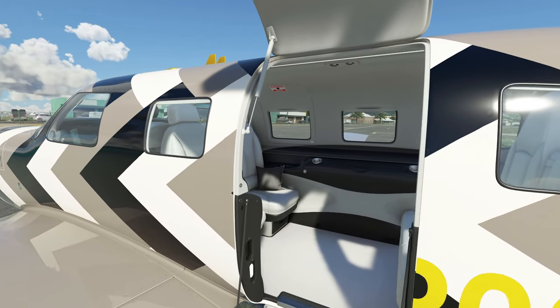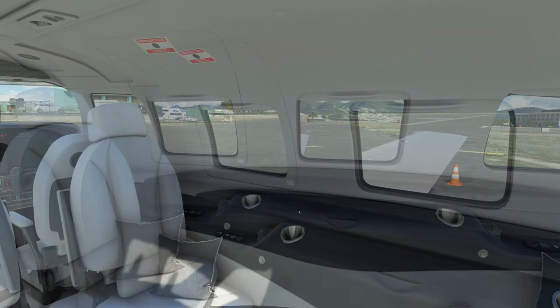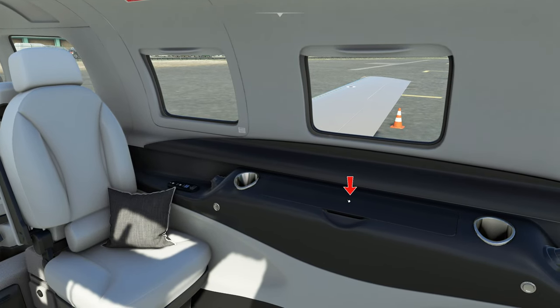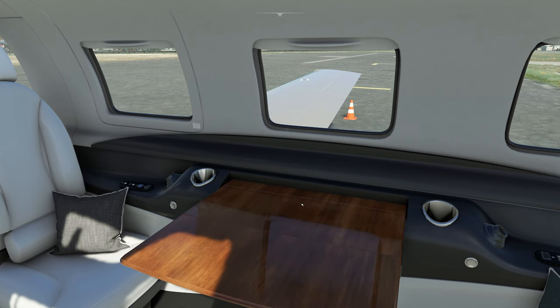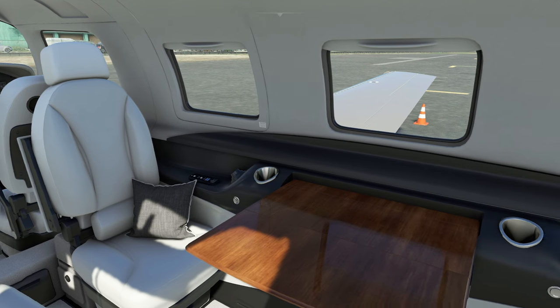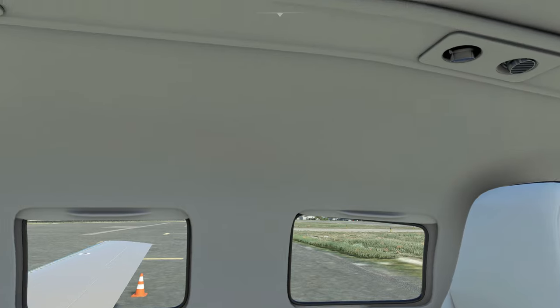Let's get inside here and take a look at some of the interior features. Taking a look around in the main cabin, I did notice that all of the window shades you can put up and down. There is also a little table here that's going to pop out. This is also going to be used for serving food and beverages during your flight. Over here we have little lights that are going to populate. I don't have any power to the aircraft here, so the lights are not going to come on.